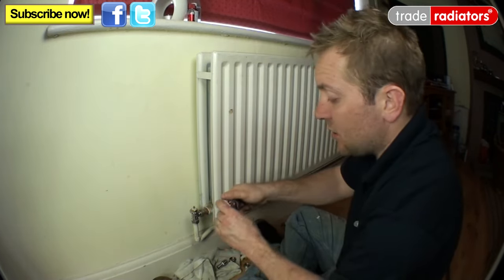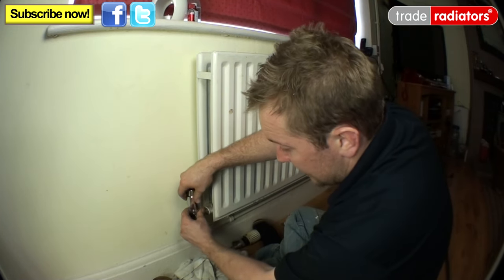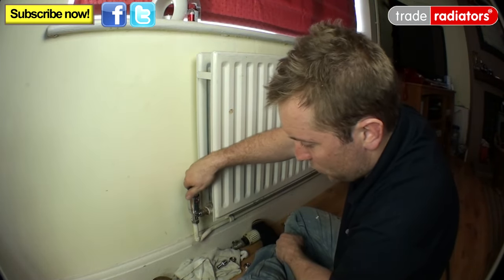Now all we need to do is put on our new head. I'd probably set that at about three and a half to four.